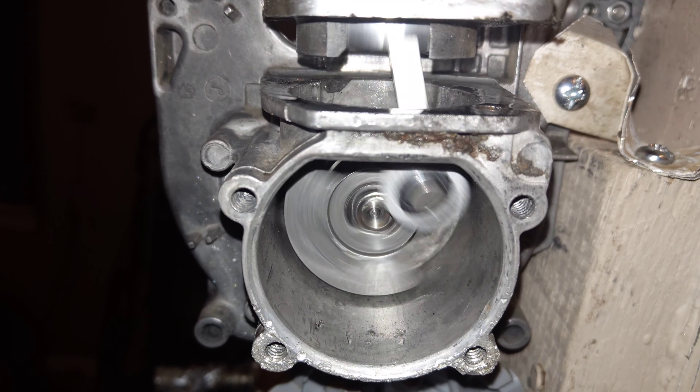It's low. Makes a little bit of a difference, actually. Back to high.